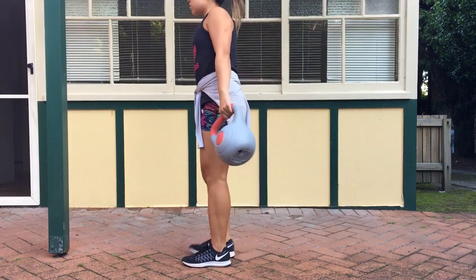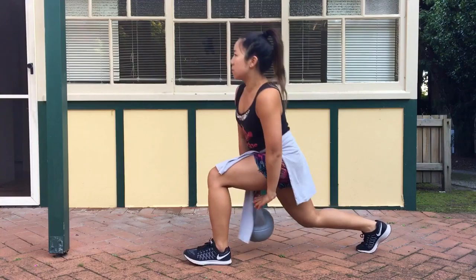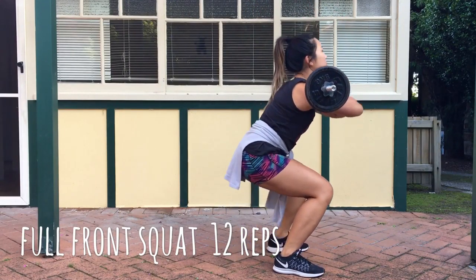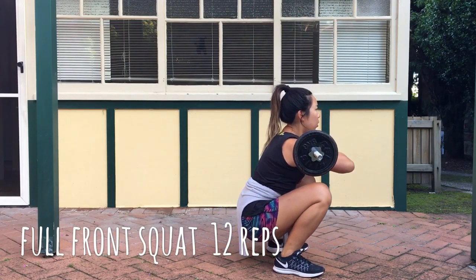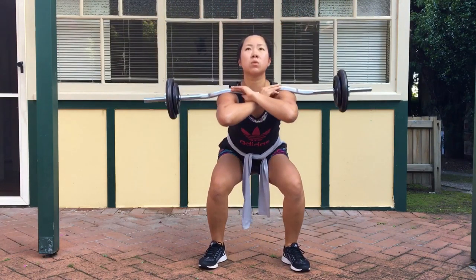Next is the full front squat. The reason why it's full is because you're going to squat the full range and come back up. I keep my head looking up when I come down so my form stays solid and my back doesn't compensate.